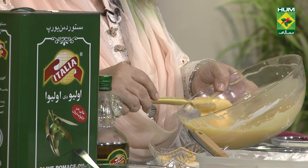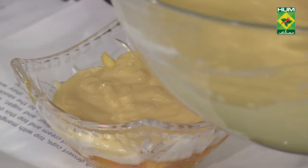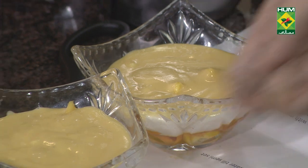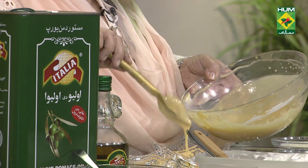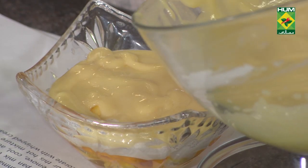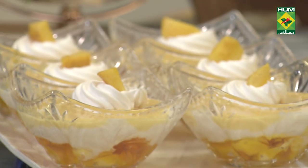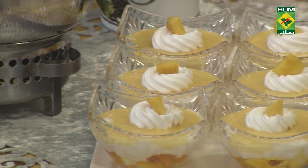There are three layers: mango jelly, marshmallow melted with cream, and on top is custard. If you want to add some cream to the top, then add some cream and mango cubes. Let's get started.